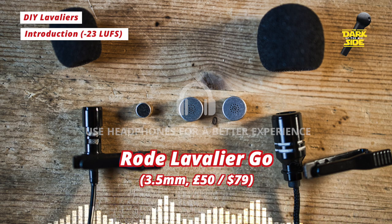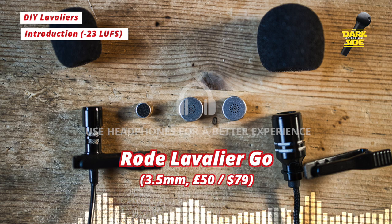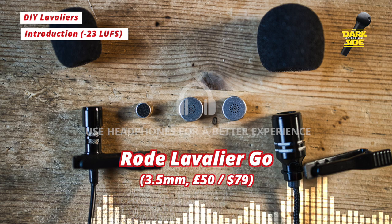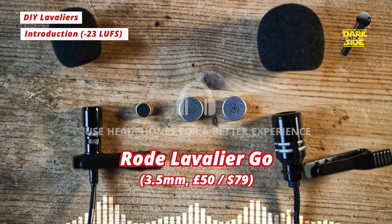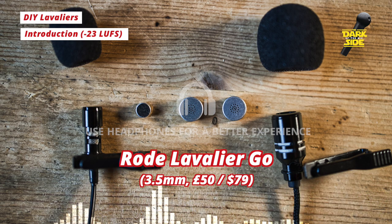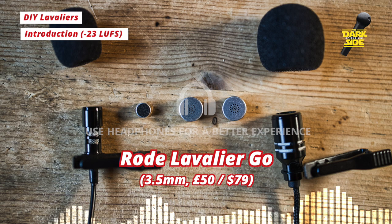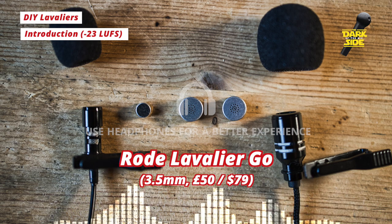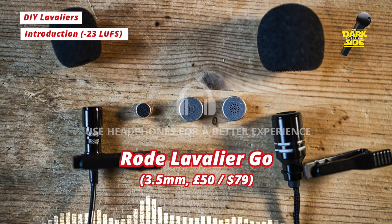So in order to do this, I've sourced the cheapest lavs I could find on Amazon and AliExpress, fully expecting them to sound like utter trash out the box, but with the intention of replacing the capsule for something a little bit better. And essentially that's all a lavalier mic is — a small electret capsule wired into a mini jack plug, that'll run off plug-in power from your recording device. So I was looking for existing mic options where the housing could be disassembled and reassembled using the existing cable with a new capsule.